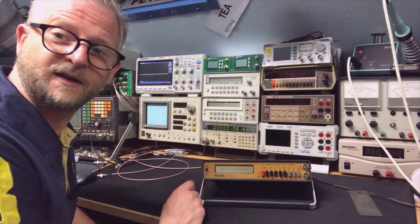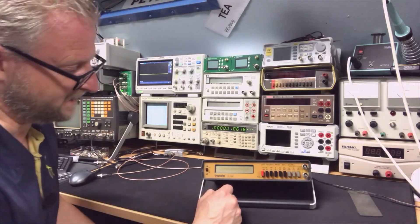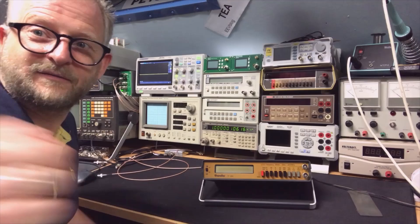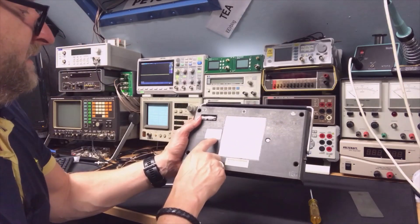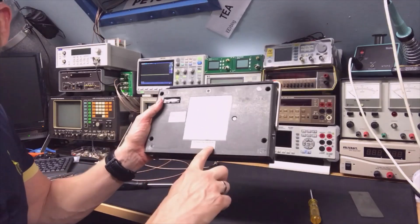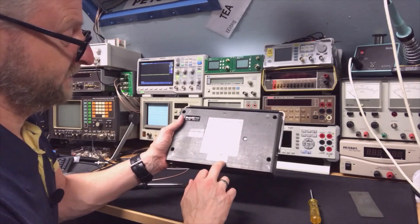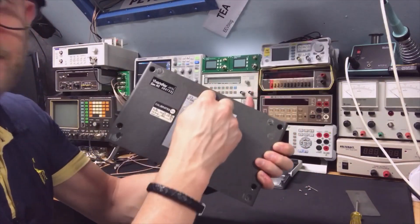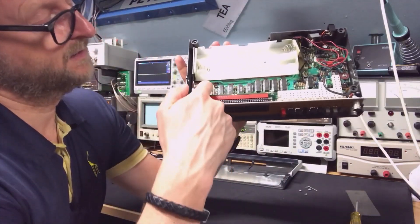Let's open it up and try to clean this dirty display. I think the previous owner was a smoker — you can see real dirt in the middle, and I'm not sure if it's on top of the glass or inside. I find out it was calibrated in October 1986 by a company called 'Hartmann' — a proper company. So at least it's been calibrated, though that was 35 years ago. It only takes four screws and a small one in the back to open it.